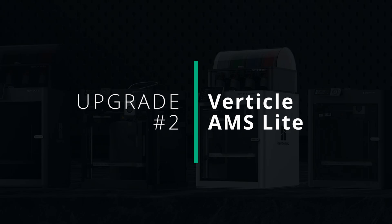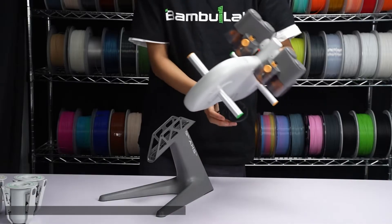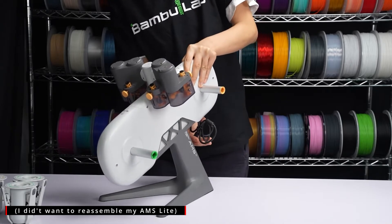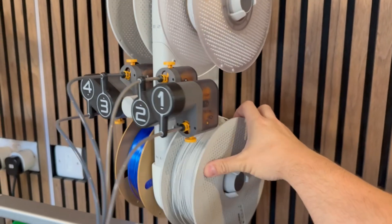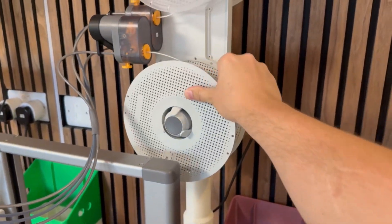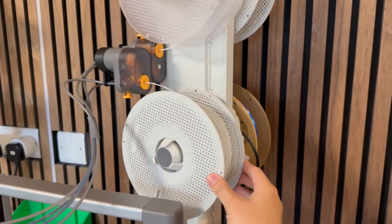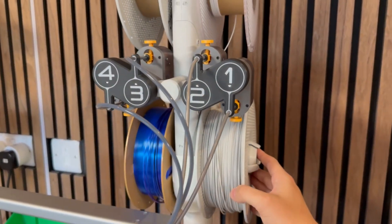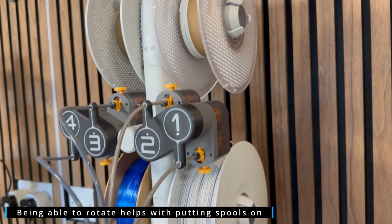Moving on to my second upgrade — another one for the A range of printers, but this time it's specifically for the AMS Lite. When you've got the AMS Lite set up on your desk it takes up a whole bunch of unnecessary space, and this can easily just be resolved by 3D printing your own vertical mount. I've printed a mount for both my A1 and A1 Mini, making use of some of the ones available from JJ Tech Prints. What's nice about these vertical mounts is the fact that they can rotate, making it really easy to load filament and access parts of the AMS that you want to access.